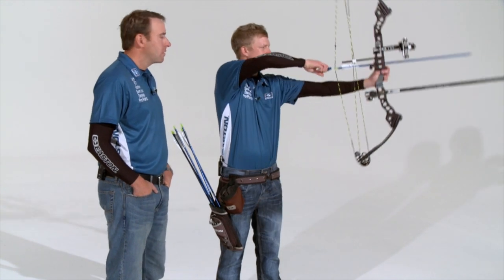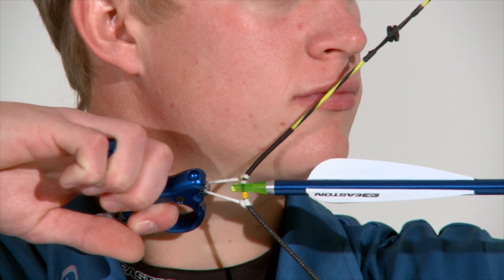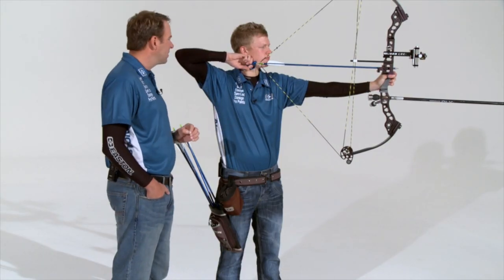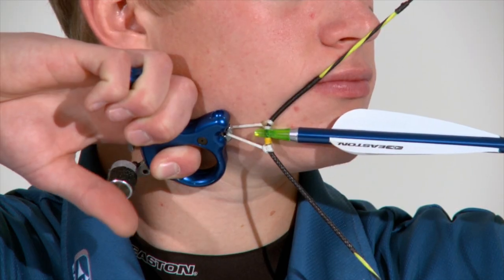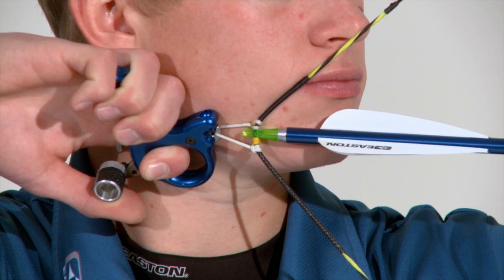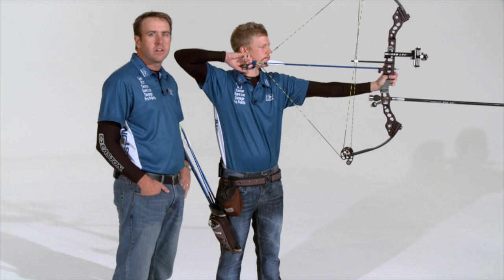It's a good opportunity now to grab the bow and make some shots while talking through exactly what's going on. As Liam draws, he drops down low to engage the scapula, maintaining strength in the front arm towards the target, adding a little bit of strength as needed. Liam then begins to engage the release aid with his thumb — this is the last conscious effort in the shot. The rest is carried out automatically as the subconscious continues to load the scapula until the shot fires.